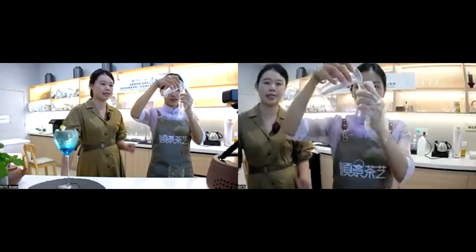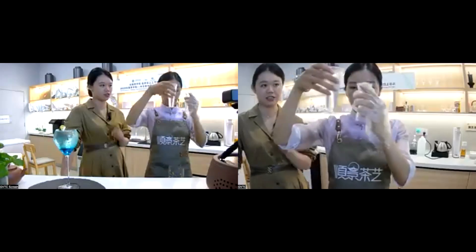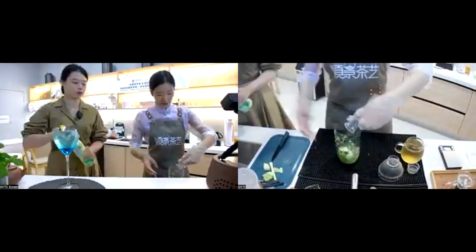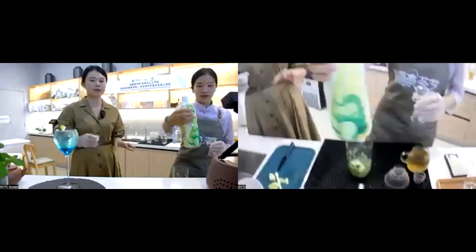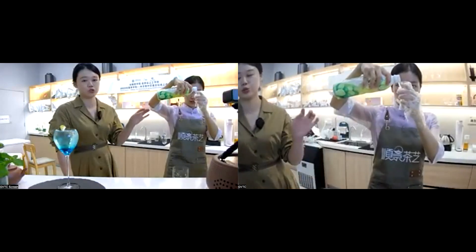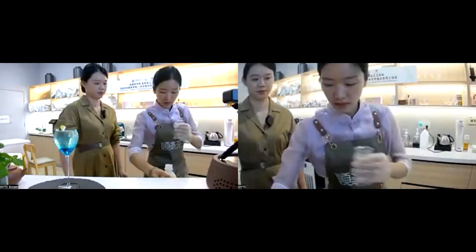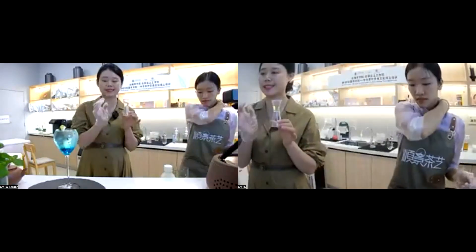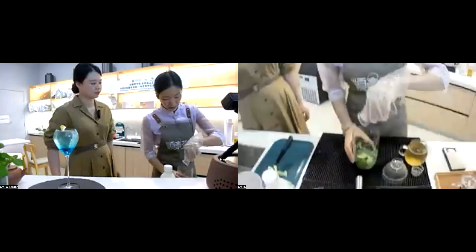Finally, we need to add the syrup or sugar. You can add in 30 ml of syrup. For this kind of tea, we can also add in this kind of lemon drink — you can add 10 ml of lemonade in it. You can see that the lemonade looks a little bit green and it's mildly sour.